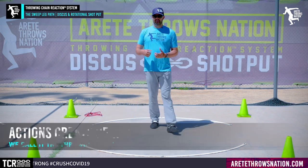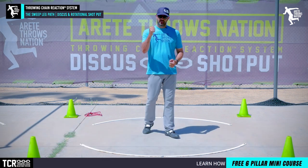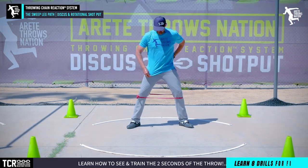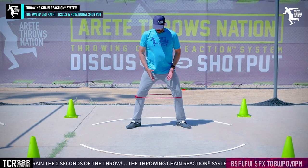One of the things we teach is the action-chain reaction — we look at what creates the position rather than just saying 'put yourself in the position.' So I'm going to take the drill band and pop it on. Now we've got the drill band on, and one of the key things when we set up is what the band forces us to do.